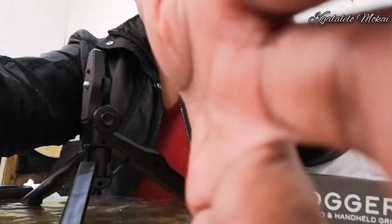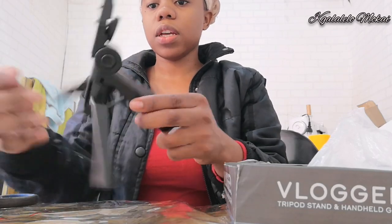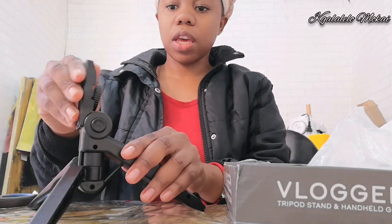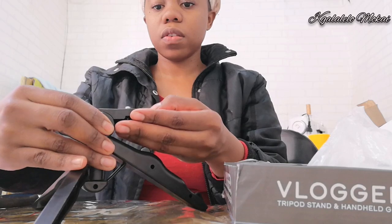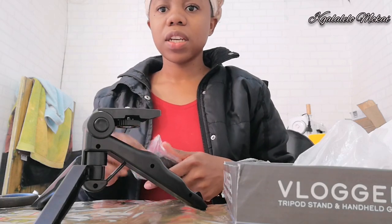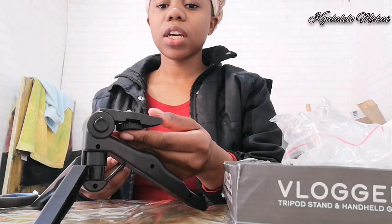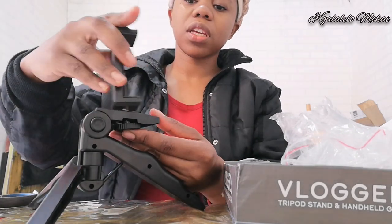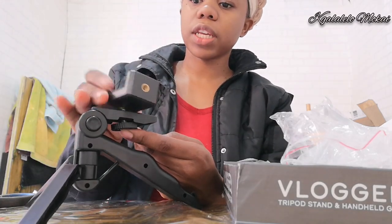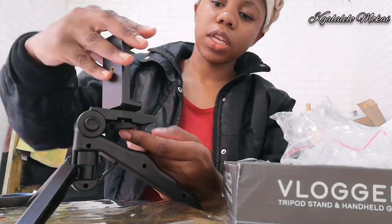Okay, so this is how it goes. It can go a bit higher. Yeah, I'm gonna be a bit disappointed — I'm not really liking it that much, but it's better than nothing. I got it for like two-something, three-something, almost 300. You can put it like this, or like this — you can put it different ways.